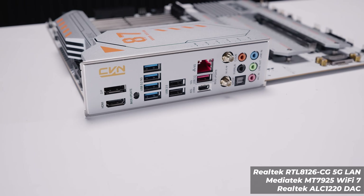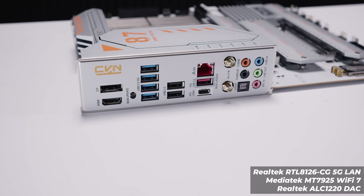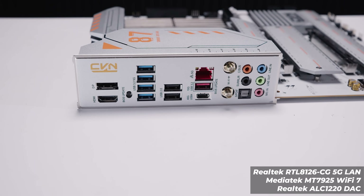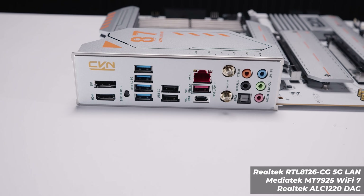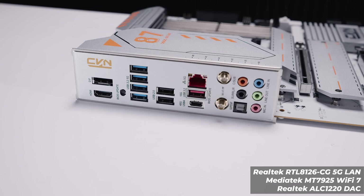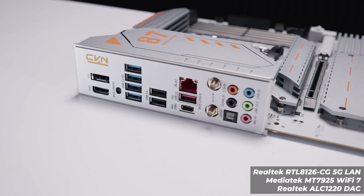For the rear I/O, we've got DisplayPort, HDMI, a BIOS update button, four USB 3.2 5Gbps ports, two USB 2.0 ports, 5-gigabit Ethernet via the Realtek RTL8126-CG adapter, a 10Gbps USB 3.2 port, and a 40Gbps USB 4.0 port — which is technically Thunderbolt-capable as it supports PCIe tunneling. There are also antenna connectors for the built-in Wi-Fi 7, using the MediaTek MT7925 controller. The audio interface is a full 7.1 surround sound setup with optical/S/PDIF output via the Realtek ALC1220 codec, which also serves as the DAC.